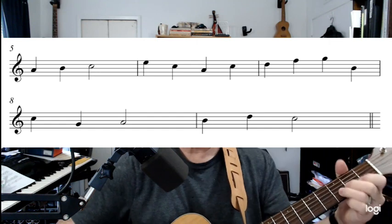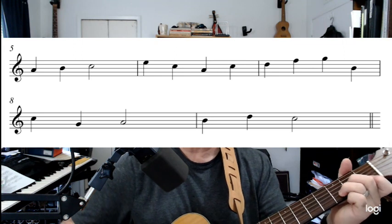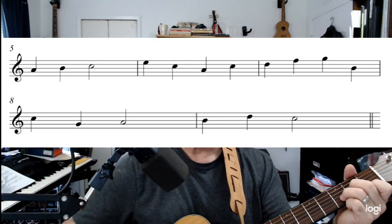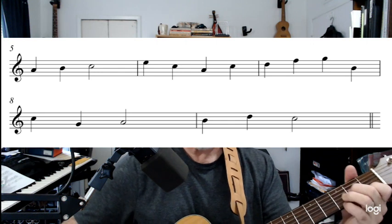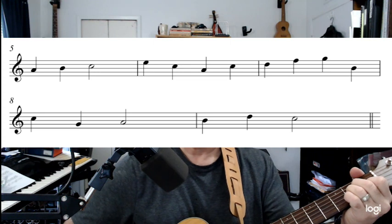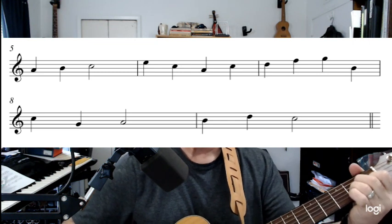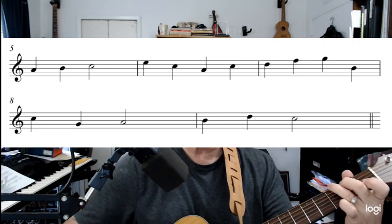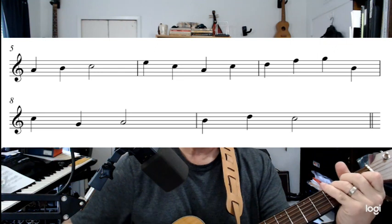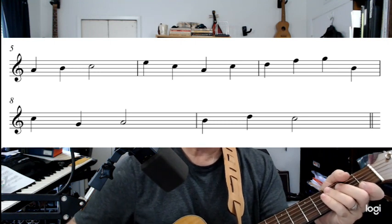Now let's go to the next measure — D, F, G, B. Ready and play: D, F, G, B. Do it again, ready and play: D, F, G, B. All right, let's play all three measures together: A, B, C — okay, ready and play. Now the last two measures — ready and play. Do those two measures again, ready and play.